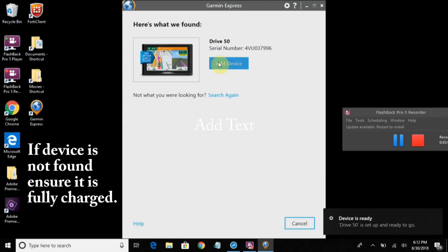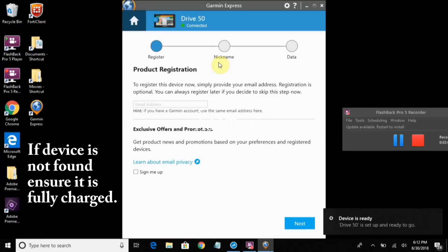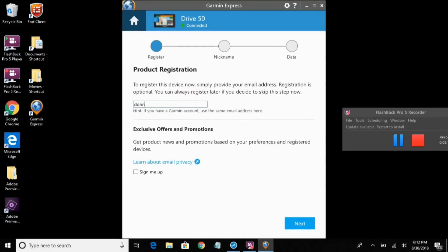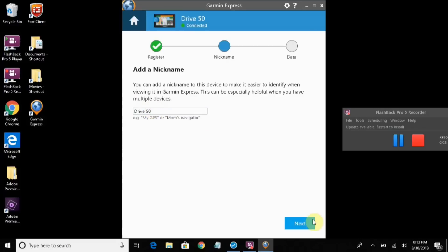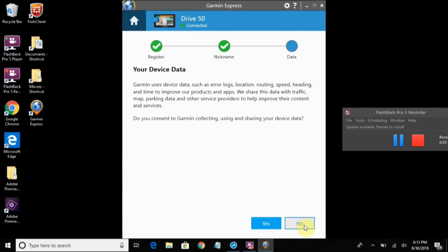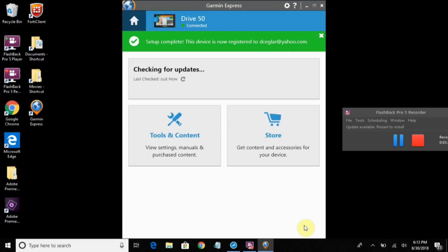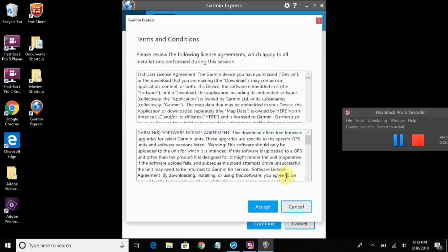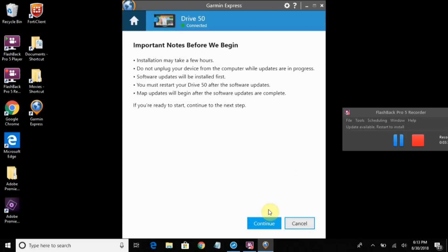It found my device. I'm going to click on Add, put in my email address, and leave the name as Drive 50. I'm going to say no to allow Garmin to collect my data. I've been prompted to install an update and we're going to do that — agree to terms. It may take a few hours.